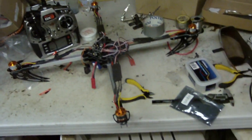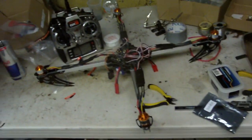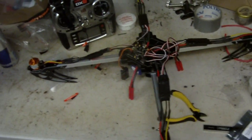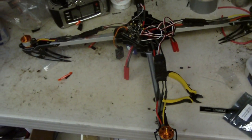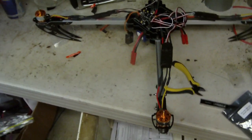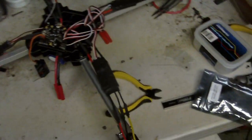What's going on fellas? I just want to show you my new project that I just did. I decided to build a quadcopter — yes, a quadcopter. I have been building helicopters, driving trucks, and I wanted something different, so here you go.